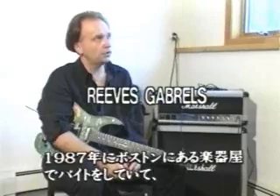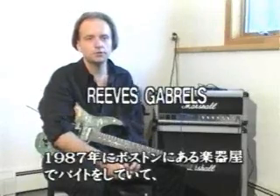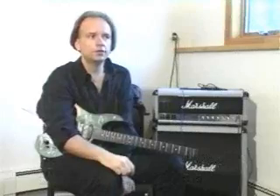It was 1987, and I was working at a music store in Boston. They had them in the store, and I had just started working part-time there. And somebody wanted to try one — it was in a case — and I took it down for them to play, and they broke a string on it.